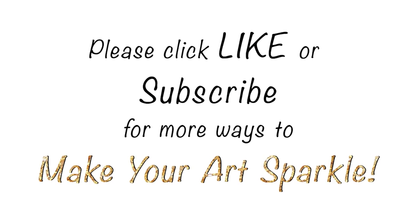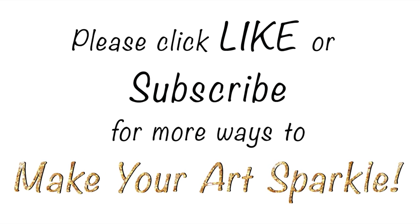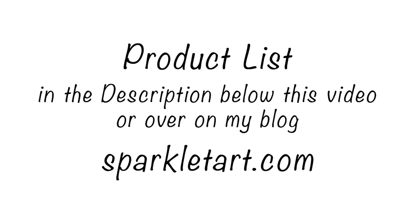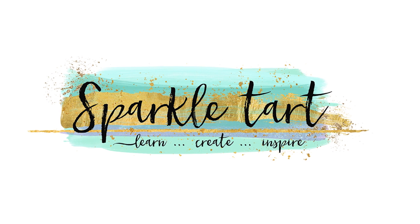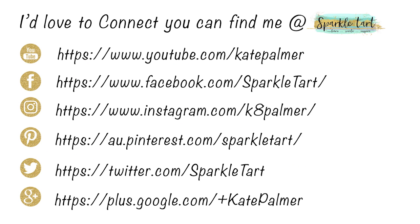If you enjoyed this video I'd love you to give me a like, and if you'd like to see more from Sparkle Tart, subscribe to my YouTube channel. There's a product list below the video in the description, and you can connect with me via YouTube, Facebook, Instagram, Pinterest, Twitter, or Google+. Thank you so much for watching. Bye!